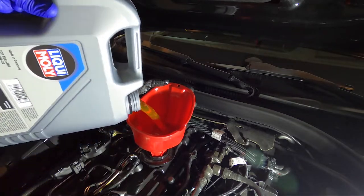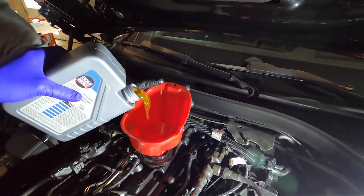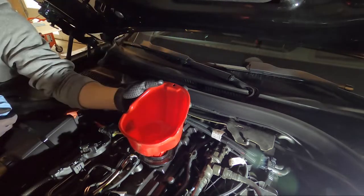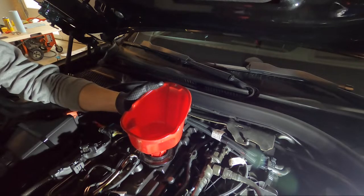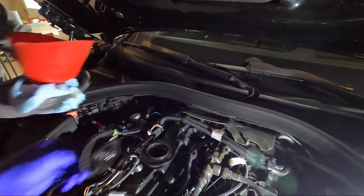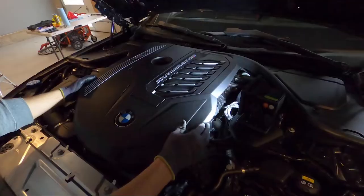The next step is to refill the oil. The kit comes with 7.4 quarts and this car takes 6.9 quarts, so you will have half a bottle left over to use if you ever need to top it off. From here, close the oil fill cap and put the engine cover back on — you are ready to drive the car and do your service reset.